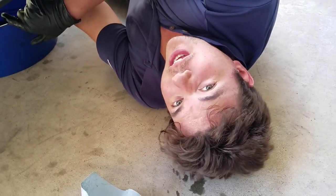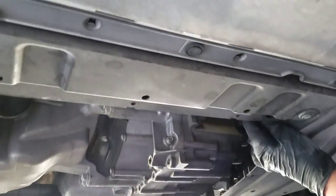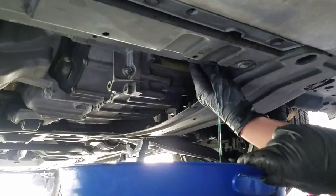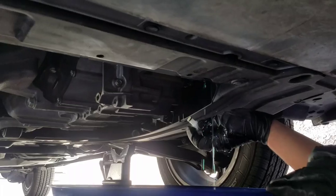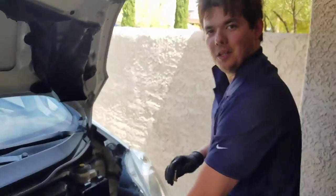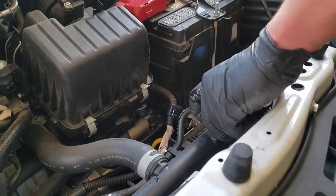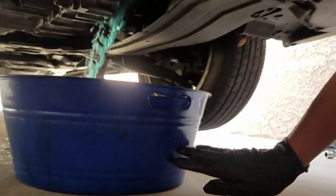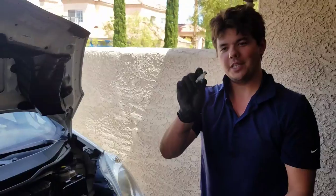It's time to drain our radiator fluid on this car. There's a little butterfly valve right down here, and all we do is just twist it and let her drain on down. We unthread it out and then open up the cap up top to let it flow. There she goes.